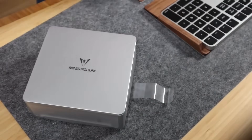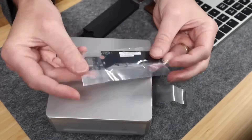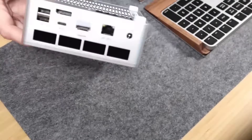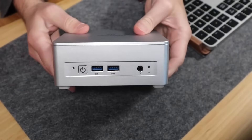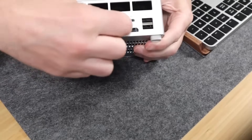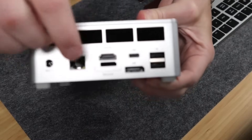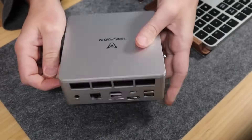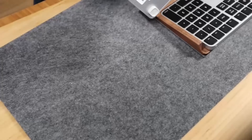In the box is a VESA mount, power adapter, HDMI, all that good stuff you'd expect. The Oculink is actually separate and needs to be installed yourself if you want to use it. On the front there are two USB 3.2 ports and an auxiliary jack. On the back: two USB 2.0, that USB 4, HDMI, Oculink, display port, and a 2.5 gigabit LAN connection for Ethernet. You can see the Oculink that you'll need to install there.